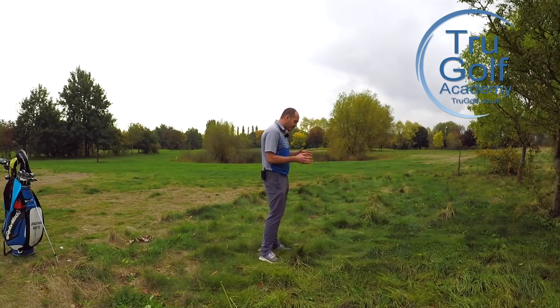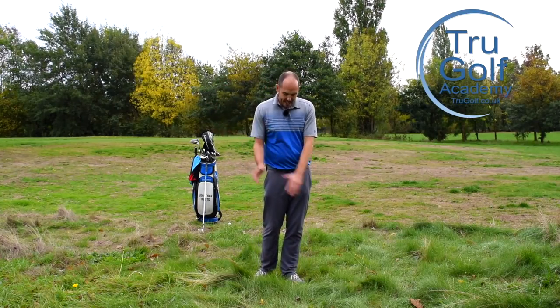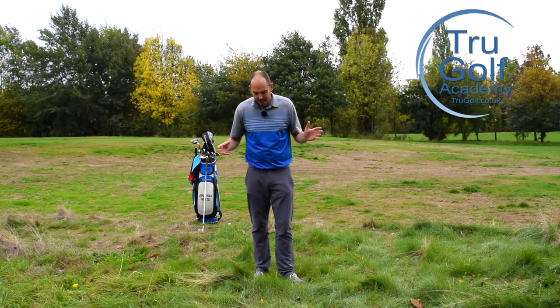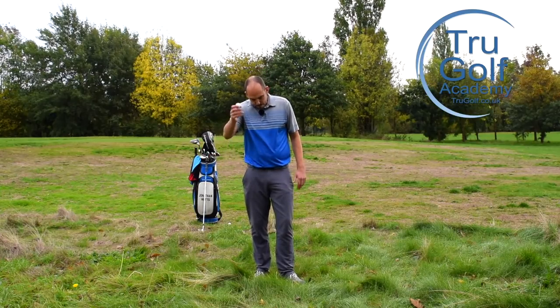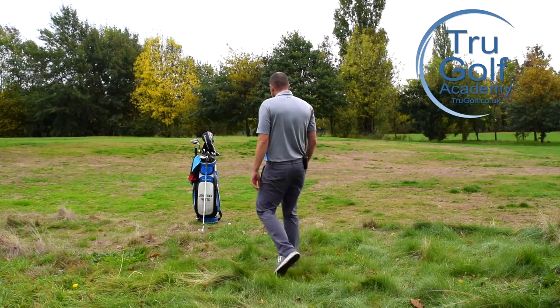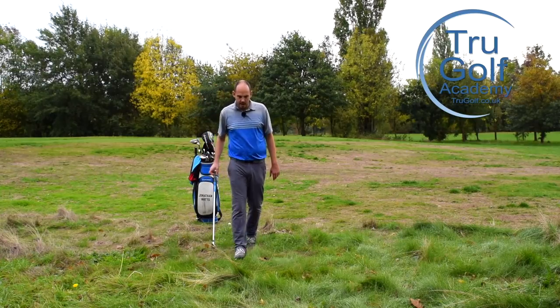I'm going to share with you a couple of tips you can do at setup and in the swing to try and get less grass — which is the key part — trapped between the club and the ball. We're trying to create a digging, more descending blow where we get a cleaner strike. We're not going to get the ball first; we are going to be hitting through this rough, but there are things we can do to help. Drop the ball into that lie — it sat right down in the grass there.